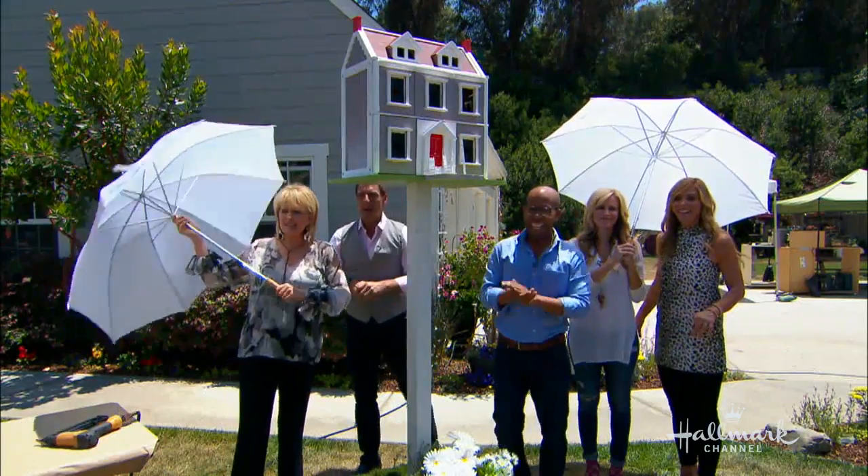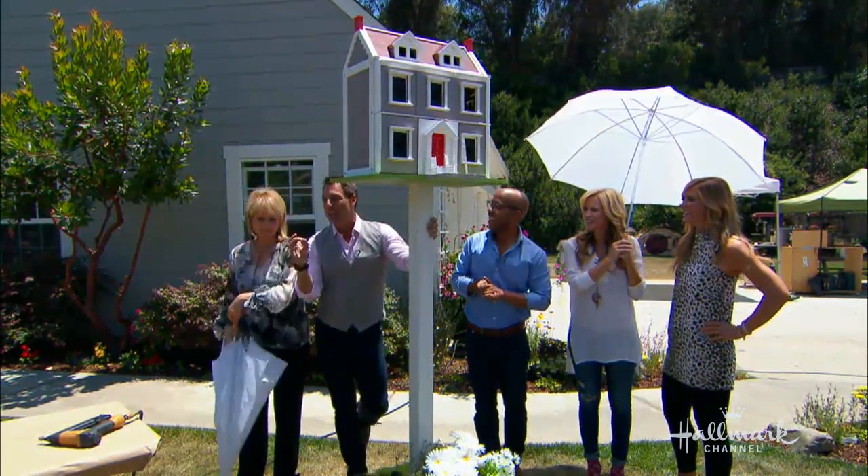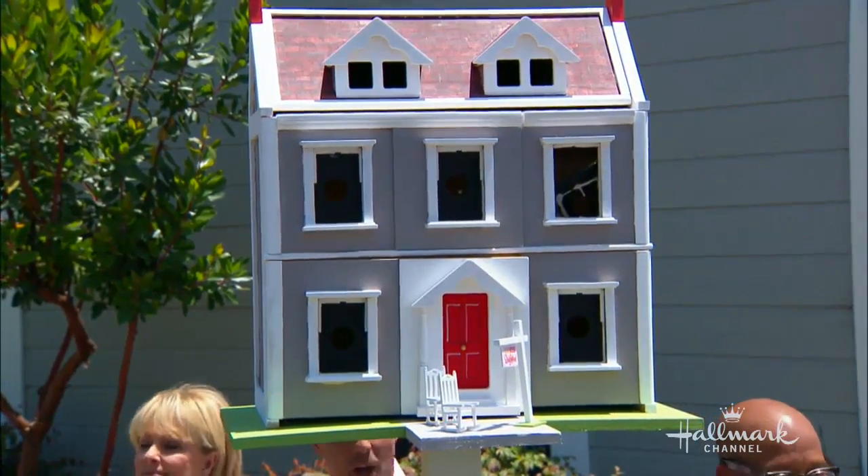Look at that! For full instructions — listen to this — we told Dolly about this project, and she was so thrilled that Ken was doing it. She asked us to send it back to Dollywood and they're going to put it on display. A Home and Family original! We're so excited.